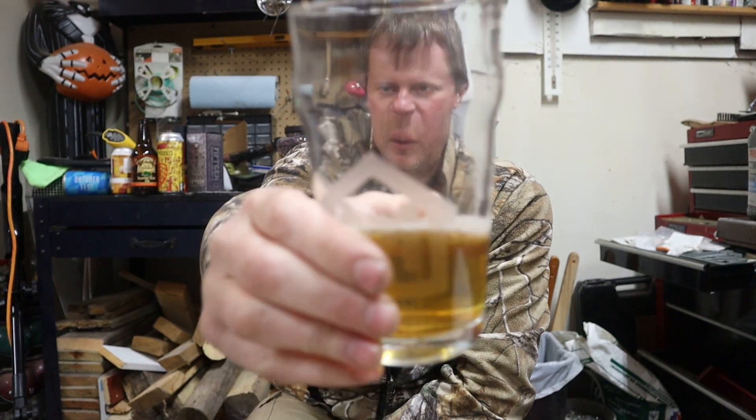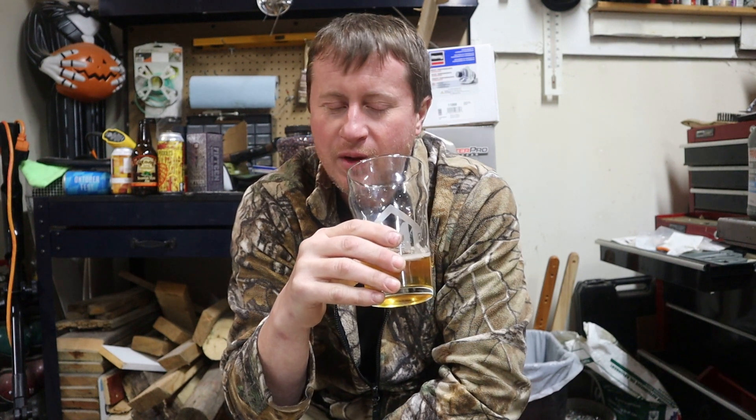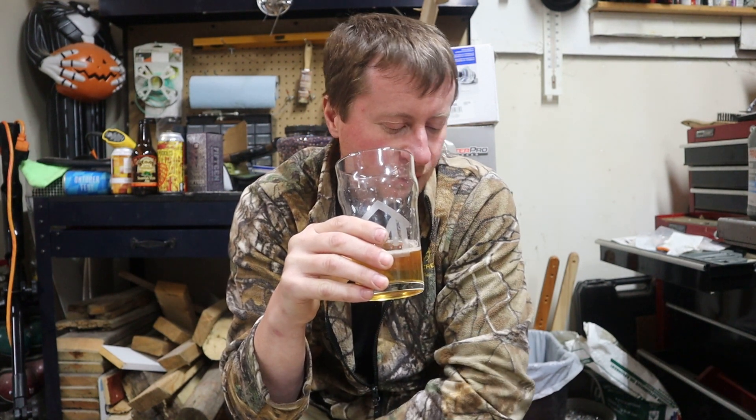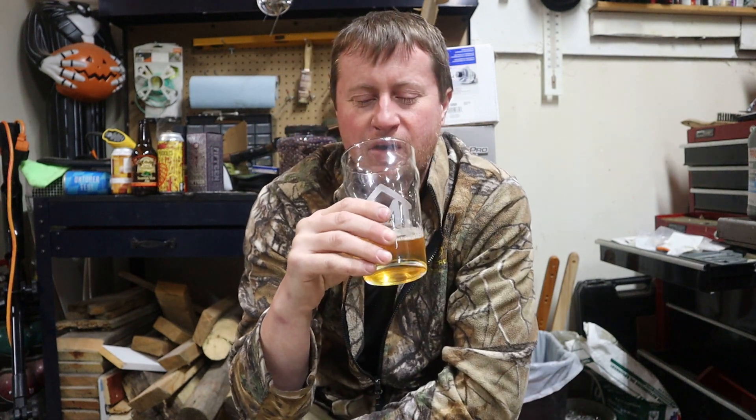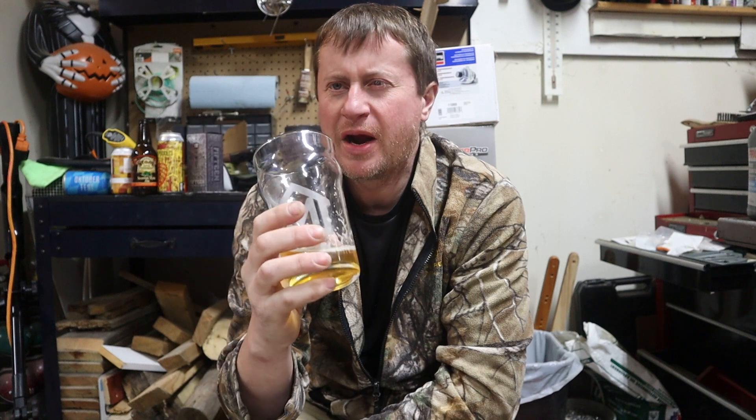I guess we'll have to do a toast to Fat Tire — kind of a goodbye. And not a terrible hello to the new Fat Tire. I haven't had it in a long time, and it's better than I remember it actually. I was never a huge Fat Tire fan, but I'm really enjoying this. A fitting, good send-off to Fat Tire. This has been Master of None — like, subscribe, click the notification button. We'll catch you on the next one.